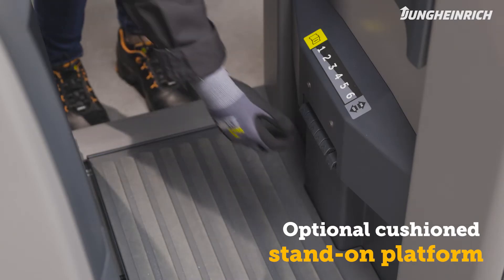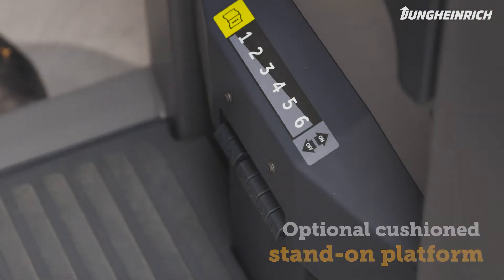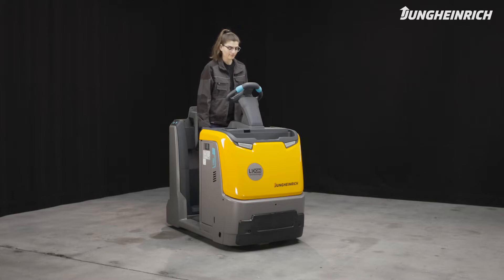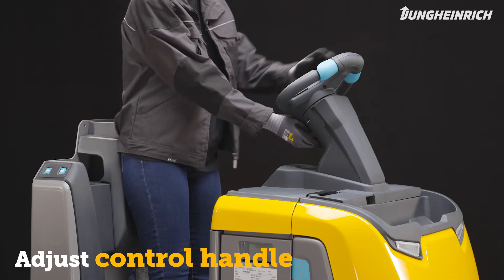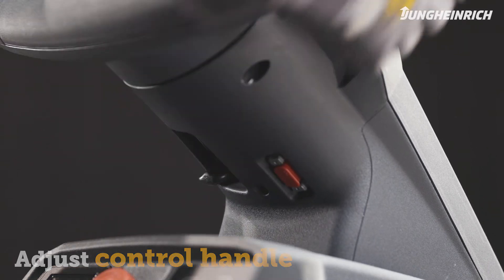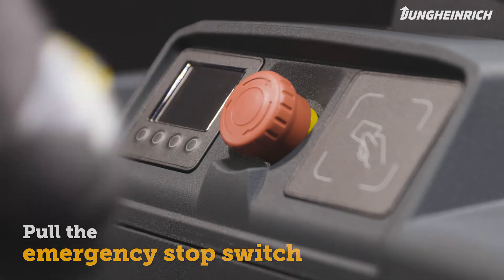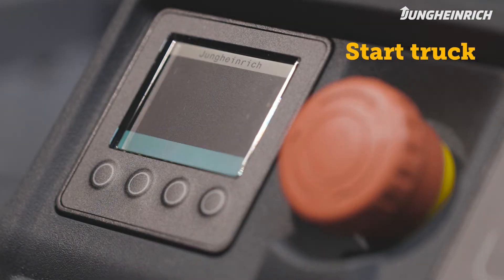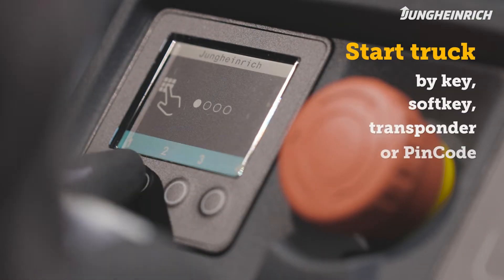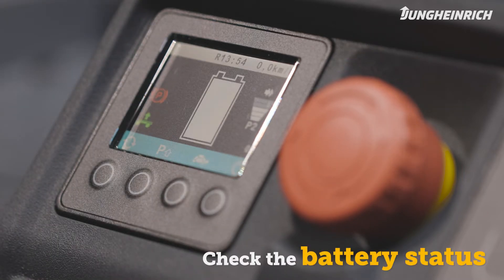Before mounting the truck, adjust the optionally available cushion stand-on platform to your needs. Then mount the tow truck and adjust the control handle to your size. Make sure the red emergency stop switch is pulled up. Start the truck via the access system. As soon as the truck is ready for use, the display shows the battery charge status.